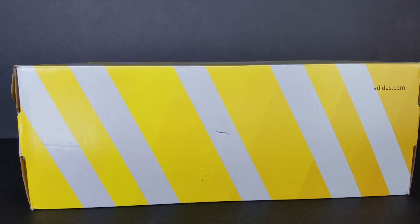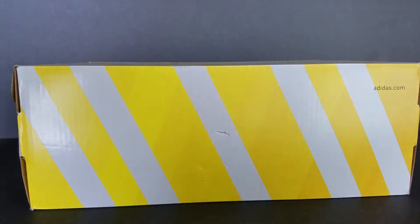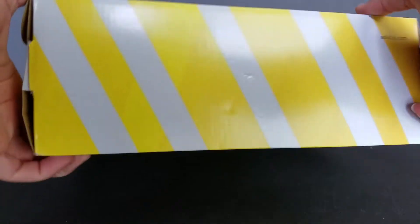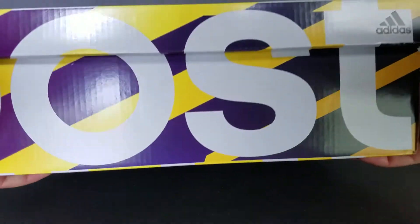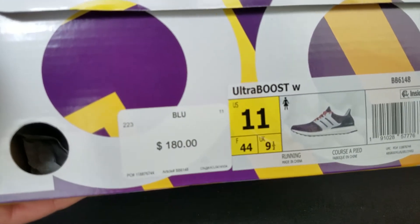What's up everybody, it's your boy Trey back with another video. You already know, it's a Boost box, so we probably got Boost in there, right? If you have Boost already, it comes in your typical yellow and white. It says Boost on it in big huge letters. And just to give it away, this is the Ultra Boost multicolor in the women's colorway.